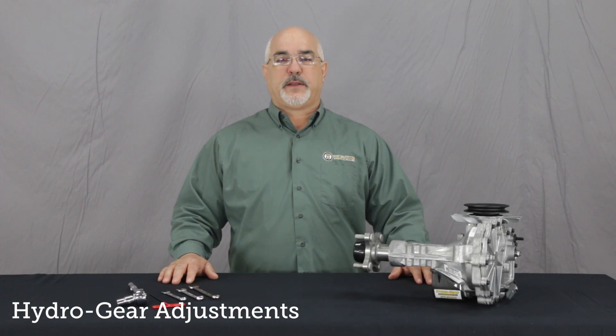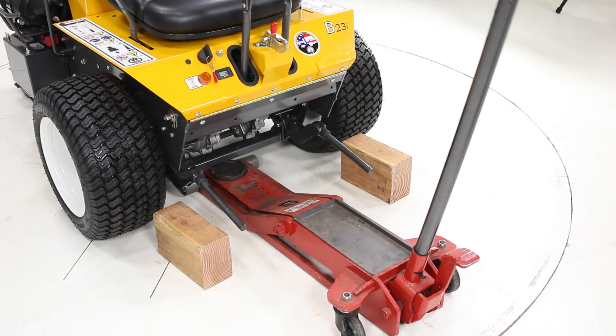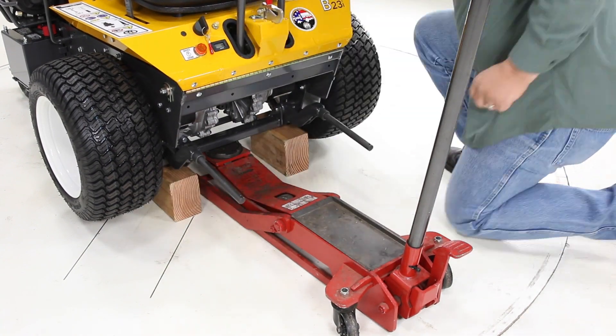The purpose of this Tech Minute is to provide a step-by-step adjustment procedure for Walker models equipped with the Hydrogear transmissions. In this video we will be demonstrating the adjustment procedures for Model B's beginning at serial number 132498 and the Model S beginning at serial number 124890. The following steps are sequential and should be done in order.